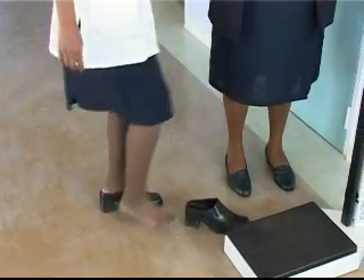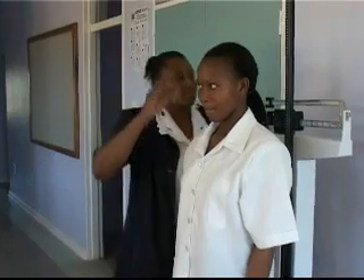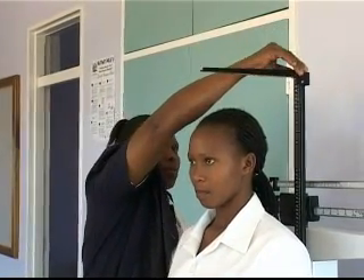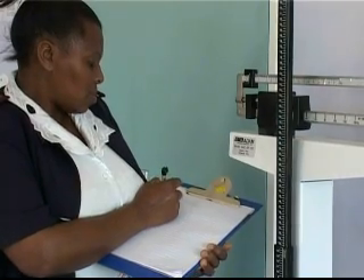Before measuring height, remove the person's shoes and headgear. For a proper measurement, the person to be measured must stand straight up and position the heels against the vertical stand. Lower the measuring bar slowly onto the person's head, touching it gently. Now take the reading and write it down.